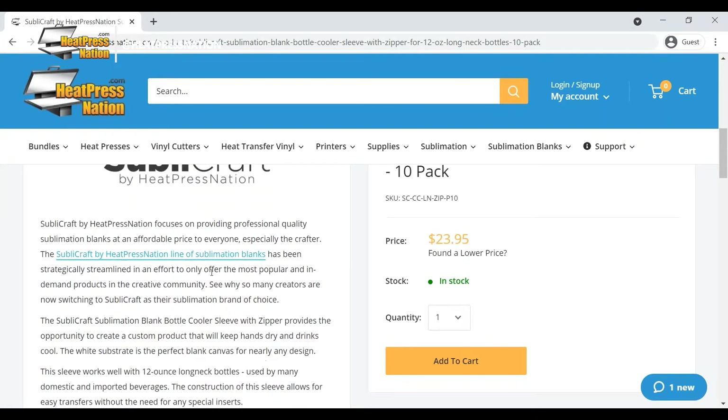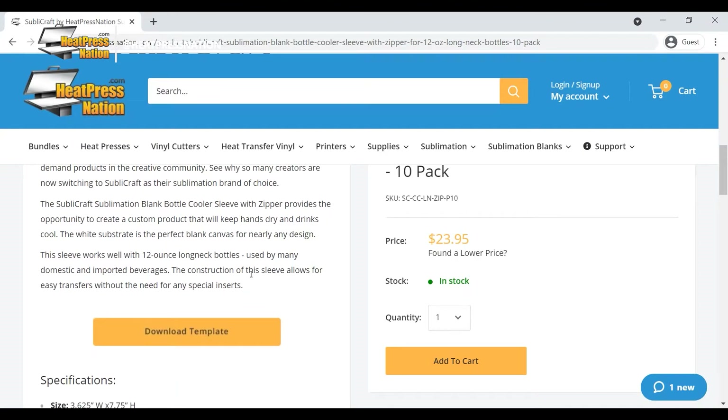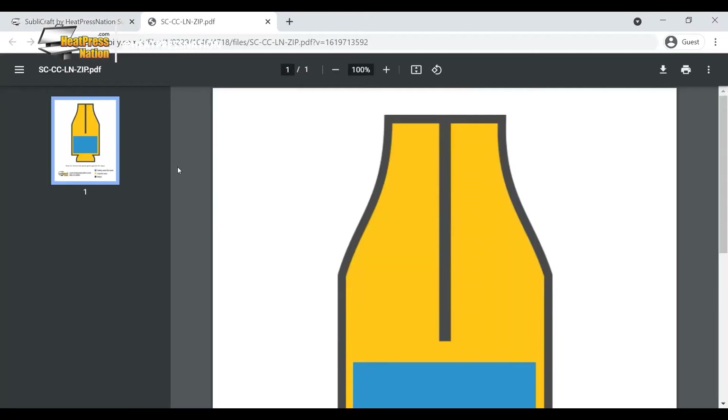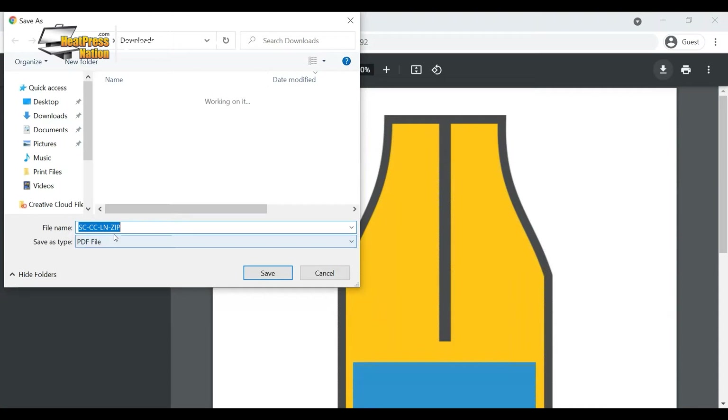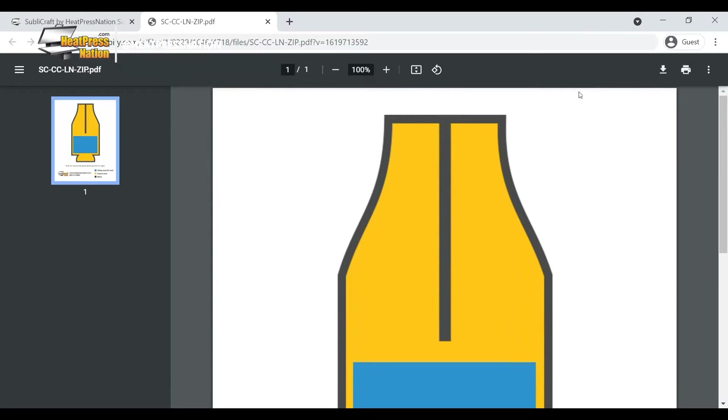It's gonna give you a rundown of what it is and what it fits - the sleeve works well with 12-ounce long neck bottles, basically your average soda or beer bottle. You click 'Download Template' and it's gonna take you to a PDF file. Depending on your browser you can right-click it - I'm using Google Chrome so I'll click the download button, rename it if you want, and save it. It's not a huge file, that's how easy it is.